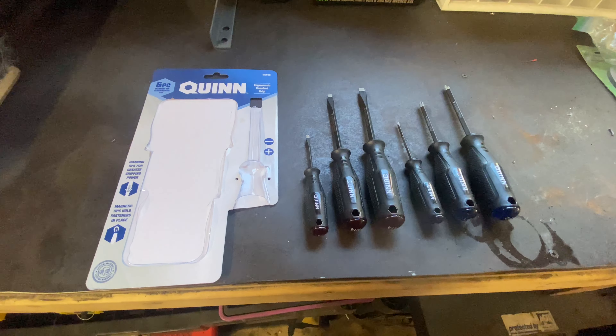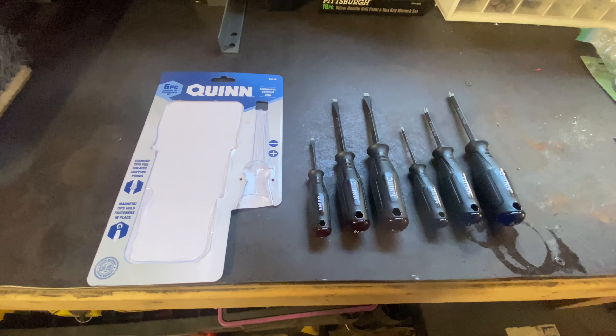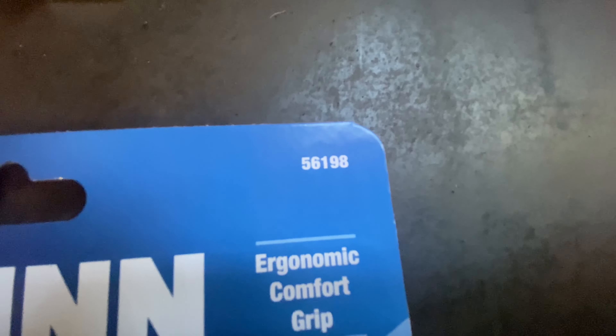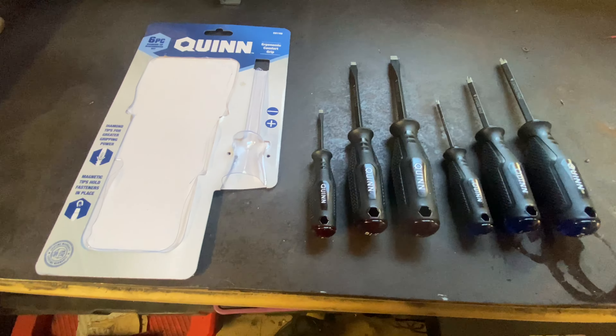How's it going everybody? Josh with Dykus Enterprises here today. We're doing a really quick review on another Harbor Freight product. Today it's going to be the Quinn six-piece diamond tip screwdriver set, SKU number 56198. You can pick this up at your local Harbor Freight.